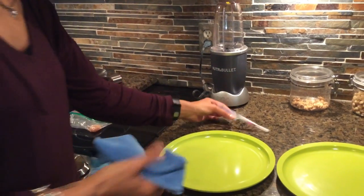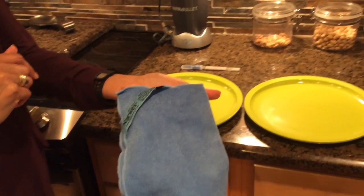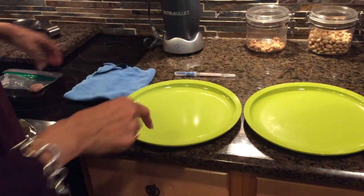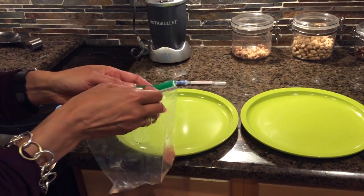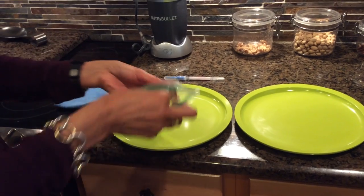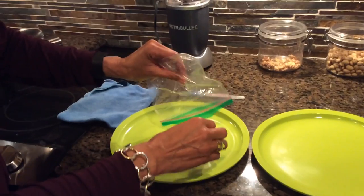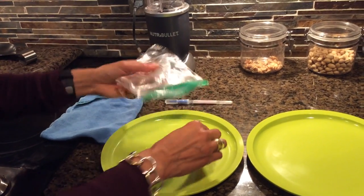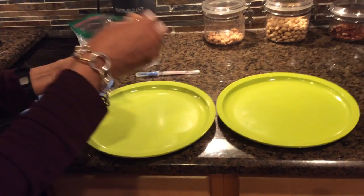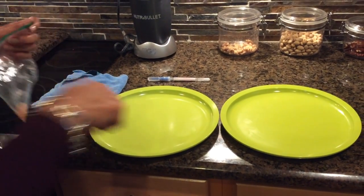So I want to show you how that works. This is the EnviroCloth — it has been wet with just water. And I'm going to use it to clean and to show you how Norwex removes bacteria from surfaces. This is a piece of chicken. I'm going to use the chicken to rub it on the plate and put some of that chicken on the plate. And I'm going to use my EnviroCloth to wipe the plate.